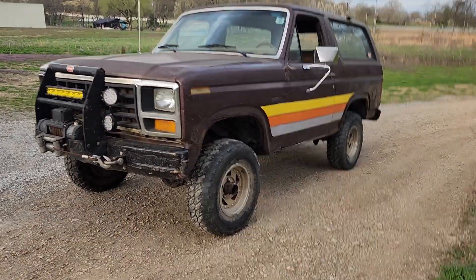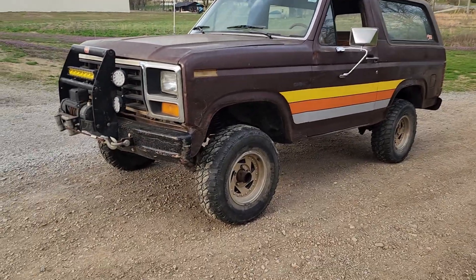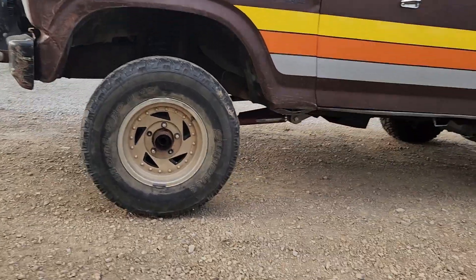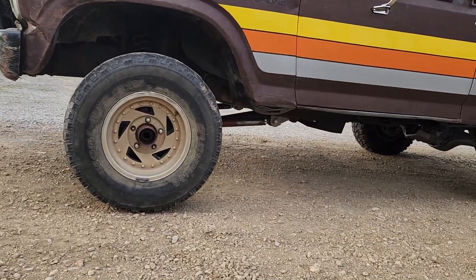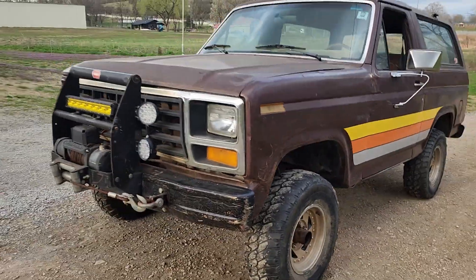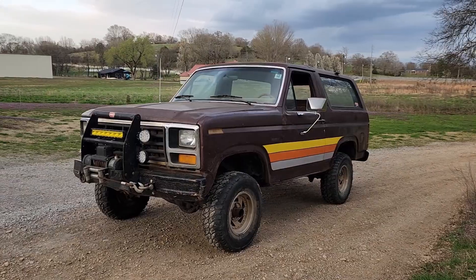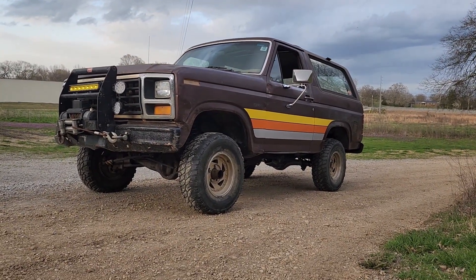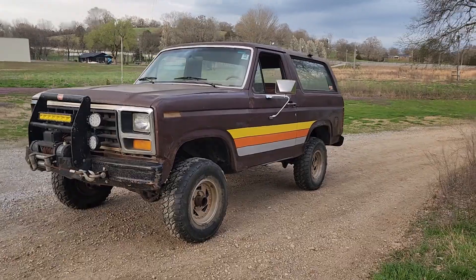First phase of the poor man's long travel kit is done. Once I get the shop cleared out again, I will blow everything apart, final weld everything, put gussets on it, and throw everything back in. We will have a running, driving 82 Ford Bronco with essentially a long travel kit in the front. No coilovers yet, but we'll get to that.